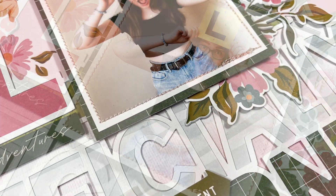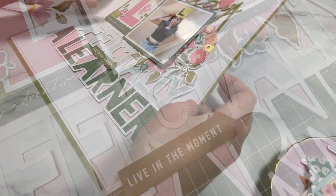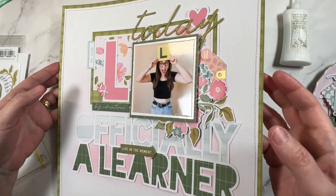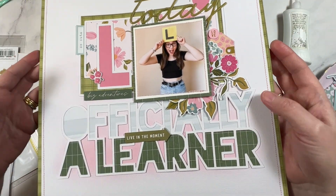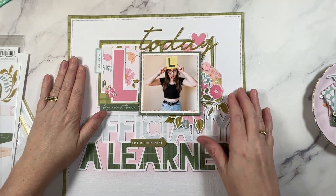Thanks so much for being here my creative friends. If you like the way that I scrapbook or the way that I chat about scrapbooking, I would love it if you give this video a thumbs up. One of the first skills that you'll need to master as a paper crafter is fussy cutting, and that can be quite tricky at first — that's why I made this video right here. It's full of my best tips and tricks for getting a professional result. I'll see you in the next video. Until then, bye!